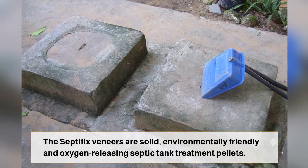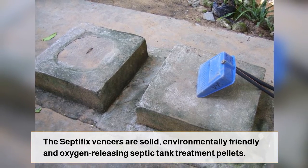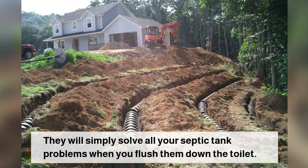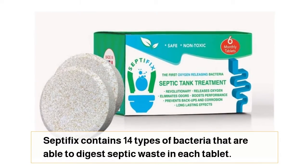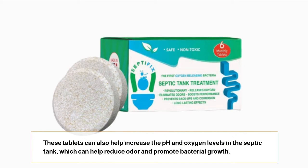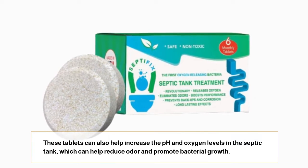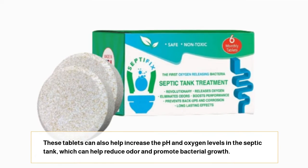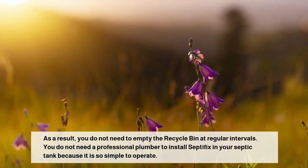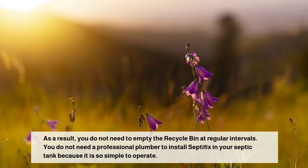The Septifix tablets are solid, environmentally friendly, and oxygen-releasing septic tank treatment pellets. They will simply solve all your septic tank problems when you flush them down the toilet. Septifix contains 14 types of bacteria that are able to digest septic waste in each tablet. These tablets can also help increase the pH and oxygen levels in the septic tank, which can help reduce odor and promote bacterial growth. As a result, you do not need to empty the septic tank at regular intervals, and you do not need a professional plumber to install Septifix because it is so simple to operate.